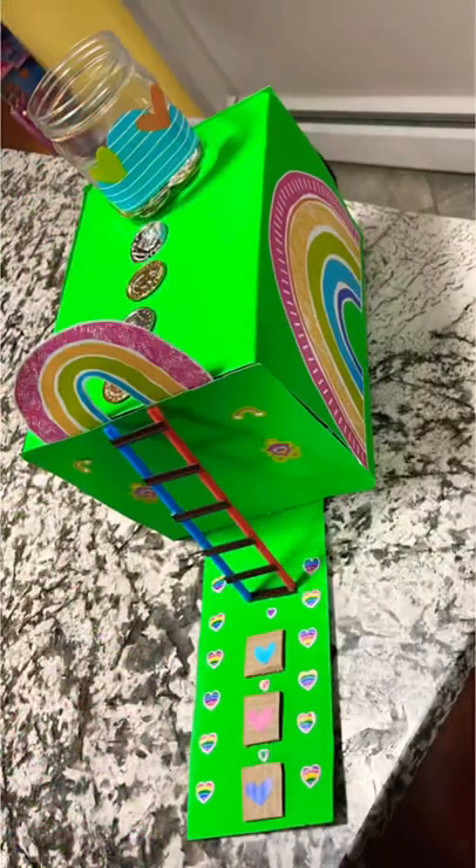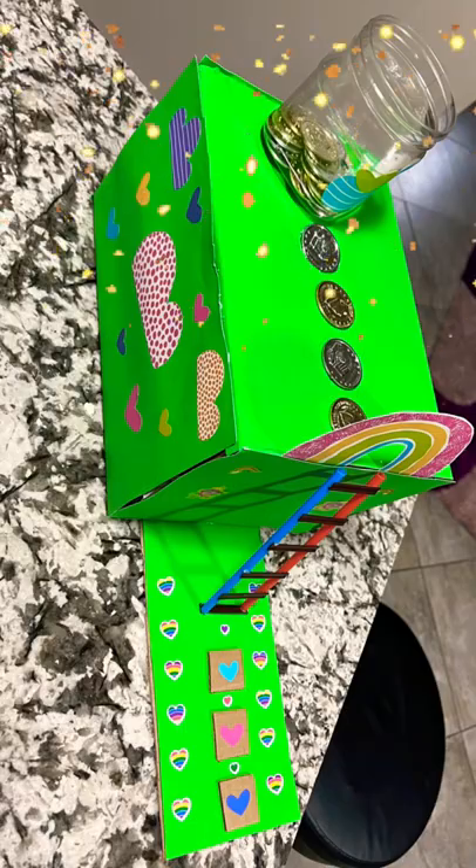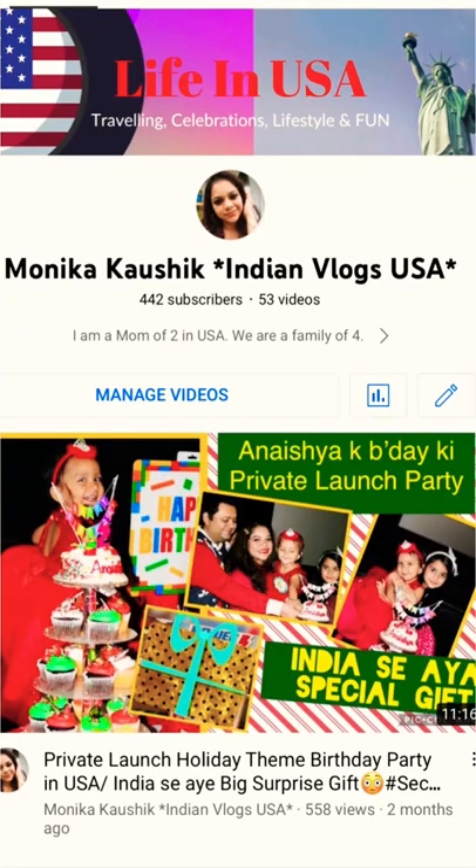As St. Patrick's Day is approaching, hope you have got some idea out of it. Please subscribe to our channel for more such activities, lifestyle vlogs, and fun in the USA. Thanks for watching!